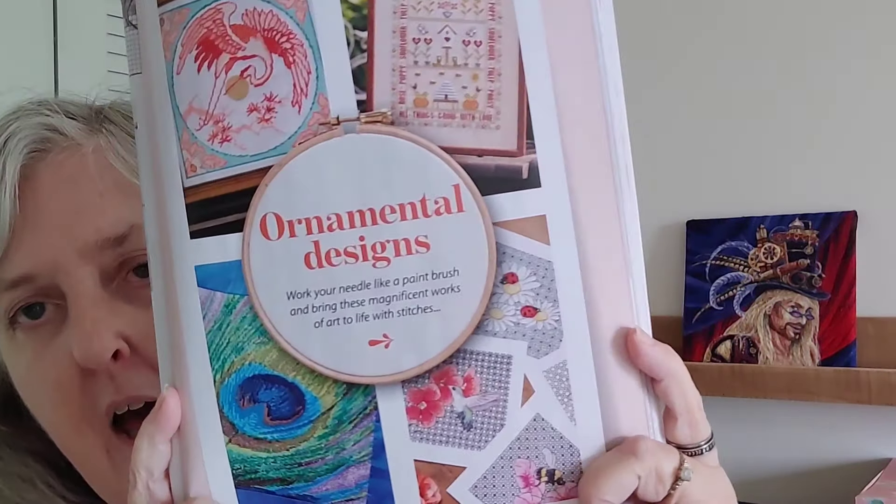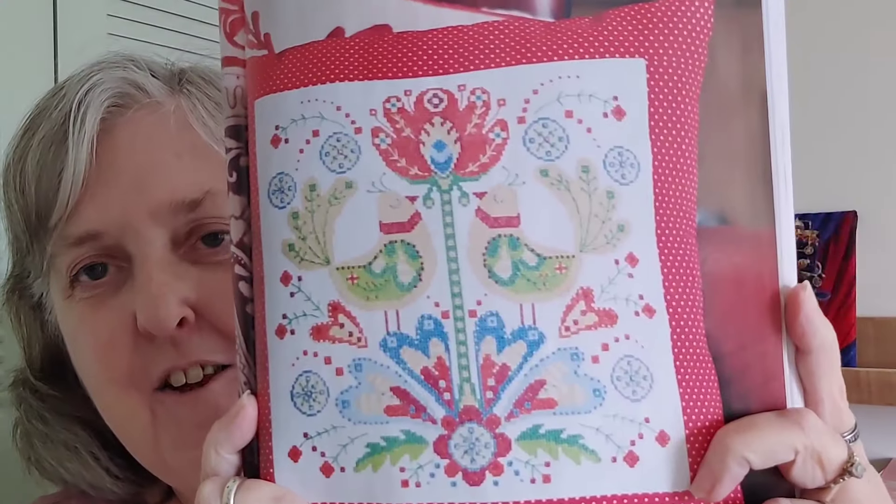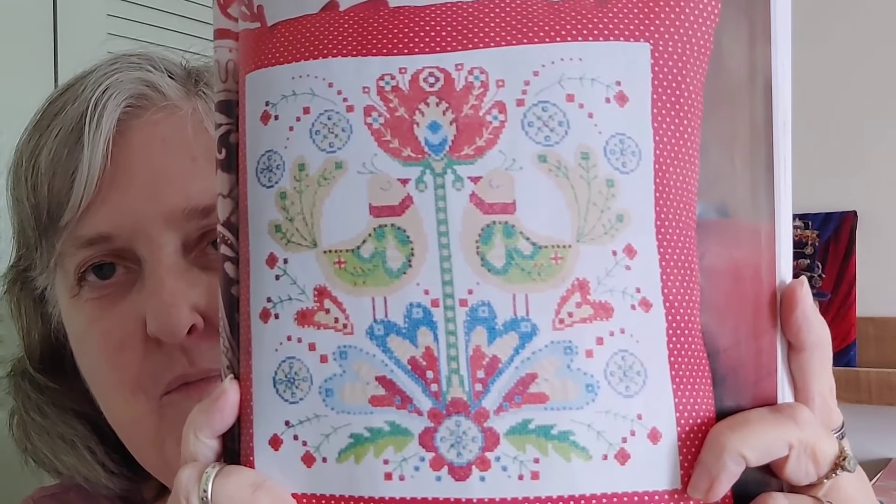This next section is called Ornamental Designs, and these have blackwork and different stitches. This one's called Bright and Beautiful, and it's a folk design by Doreen Jones — a folk art piece. I like those colors; they're really nice. I don't think I would stitch that one though. It's 138 by 138.